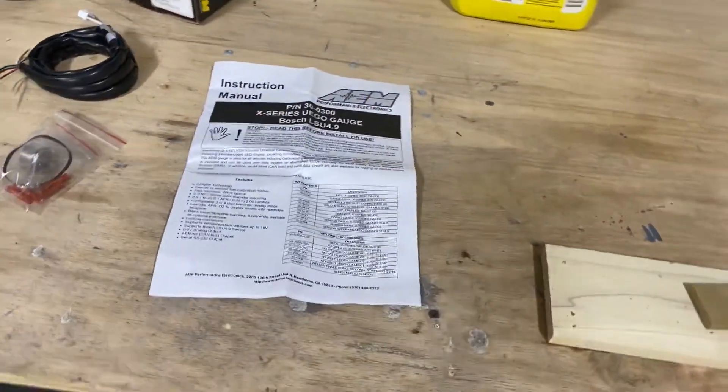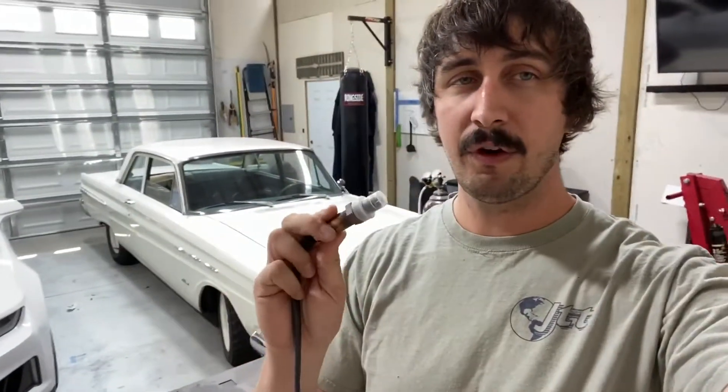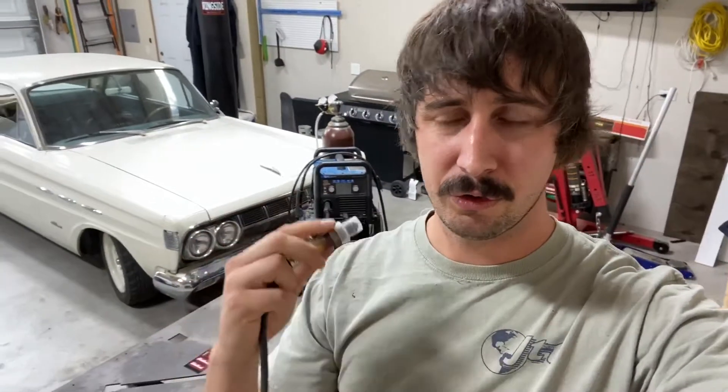There are two things you have to be aware of when installing a wideband. First is placement. If it's too close to the engine — especially on a turbocharged application — you're going to burn it up. For general street use, non-turbocharged daily driver applications, the minimum is 18 inches away. If this is a race car running at high RPM with different types of fuels, you want to step it back further — I believe they say 36 inches. So just read the instructions on placement so you don't put it too close or too far.